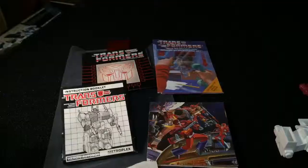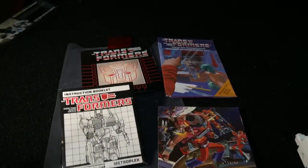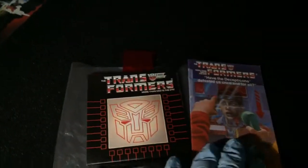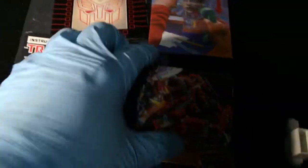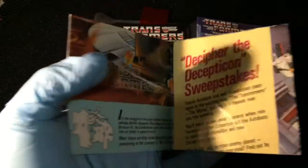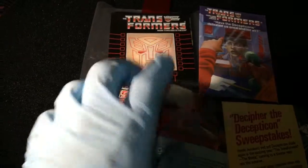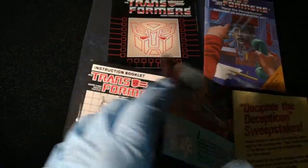He's got all of his booklets. Here's all the pamphlets: the red decoder, the pamphlet, and the instruction booklet — all nice and minty. And here is the glow-in-the-dark poster. Really, really nice, never been used. You can see there's a little bit of the glow-in-the-dark stuff right here — it says Transformers. It's actually a raised glow-in-the-dark formula there.